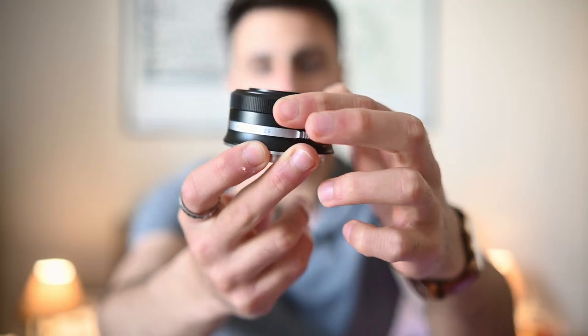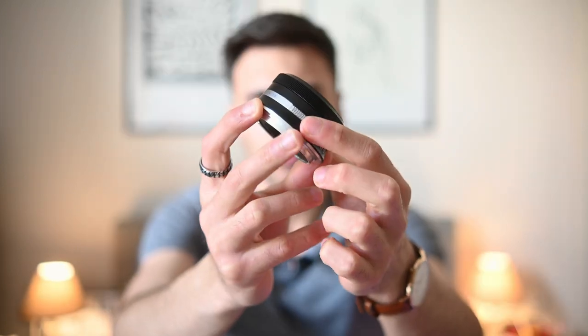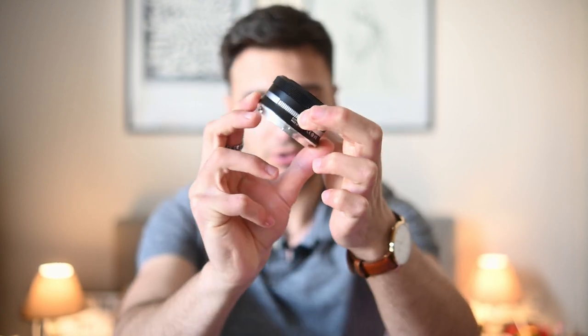On the front we have a small and smooth focus ring that's really responsive. On the bottom we have a clickable aperture ring. The aperture ring is also made out of plastic so the sound it produces isn't something that screams high quality. Comparing it to the aperture ring on the TT Artisan 50mm f1.2, you get a very different, nicer sound. But at the end of the day it's really nice to have clicks on the aperture ring, and that's always a bonus.